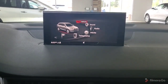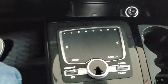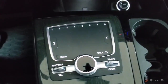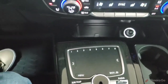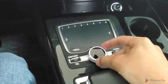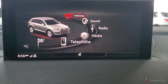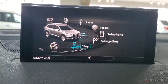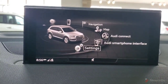Coming back to the screen here on the dash — the screen is actually controlled by the dial down below along with some of the buttons around it. It's not a touchscreen display, so it's a little different setup than some vehicles nowadays. Using the main dial here we can scroll through the different functions of the screen. We have vehicle, sound, radio, media, telephone, navigation, map, Audi Connect, Audi smartphone interface, and settings.